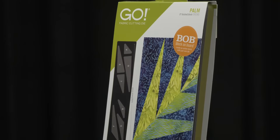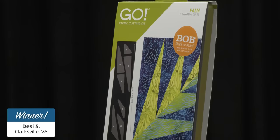You could do the palm as a Christmas tree either direction — you'd want to flip it so the branches go outward like a real Christmas tree. I always love hearing about quilt block history from Barbara because it is sure to be educational. Now that we've learned more about the block, let's give away a Go Palm Die to a lucky viewer who registered for today's show. Our first lucky winner of a Go Palm eight inch finished die is Desi S of Clarksville, Virginia. Congratulations!